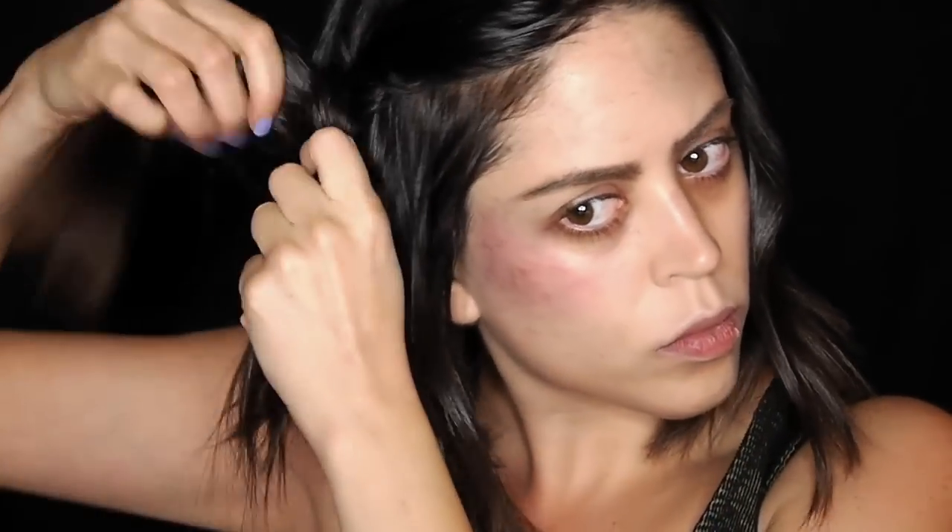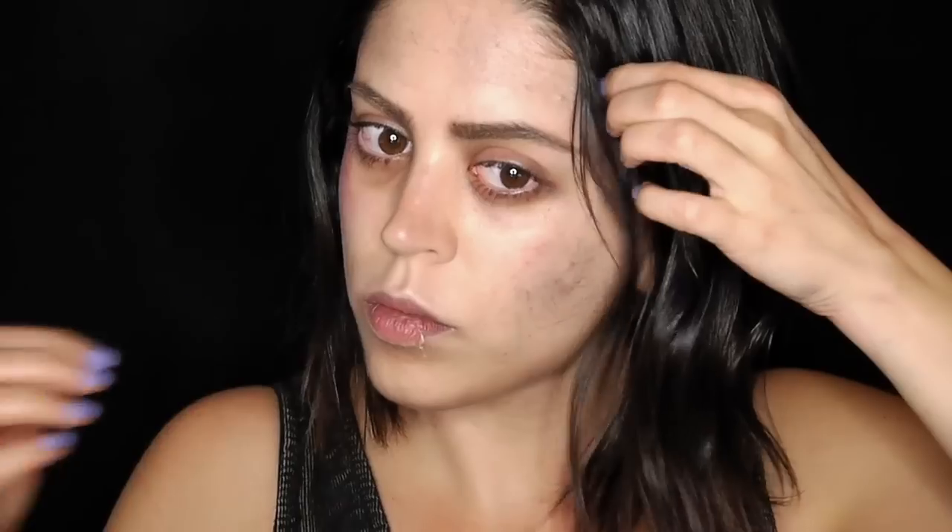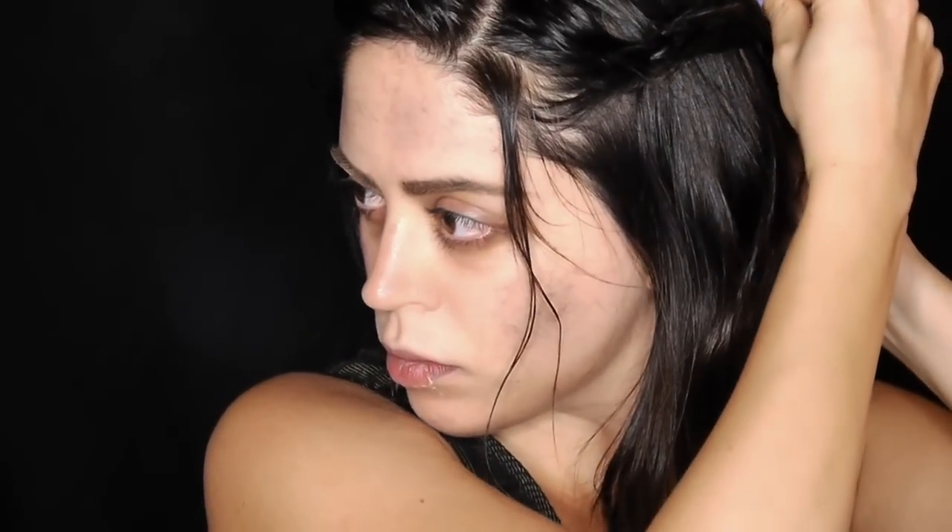I'm parting my hair on the side and creating two little braids on each side which I'm going to pin back. Just to make it look more oily and sad looking in general, I'm running a generous amount of hair gel into the roots and on the ends, working it really well into my hair so it looks as oily as it gets. I don't really know how to braid hair — I can only braid the left side — but this will do nicely for this look.